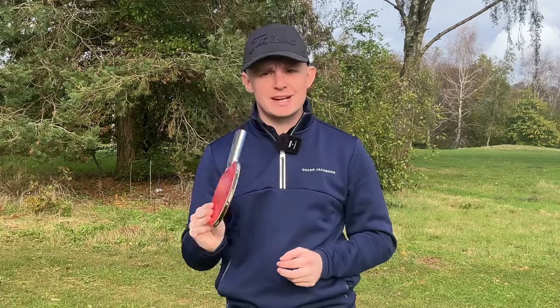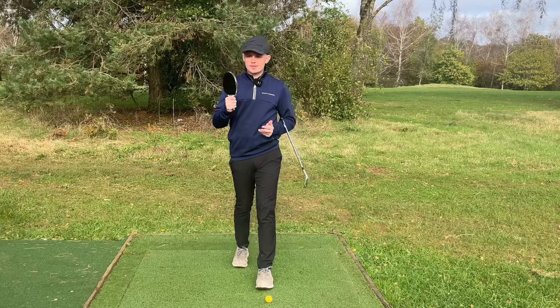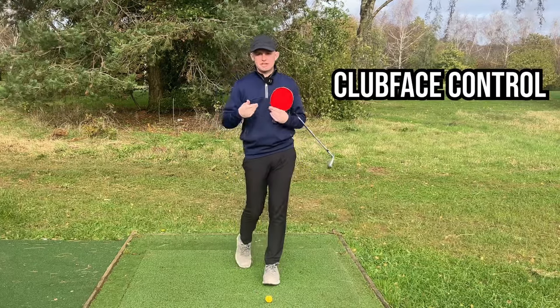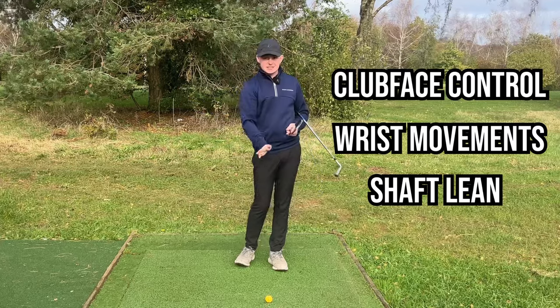If you are somebody who is looking to simplify down their golf swing with an all-in-one drill, then you're in the right place. Today I'm going to show you how a simple table tennis racket is going to transform your golf swing. It's going to teach you club face control, it's going to teach you how to use your wrist, and it's going to teach you how to deliver sharply.